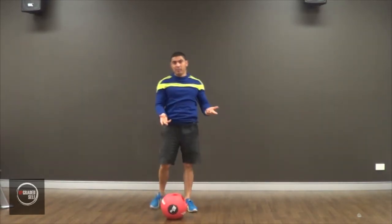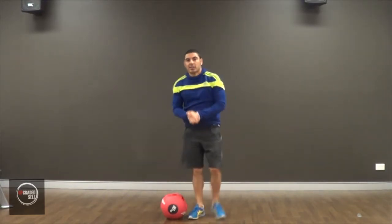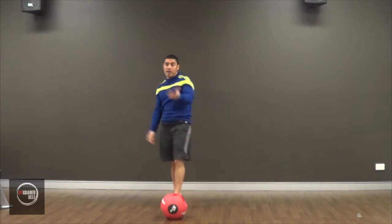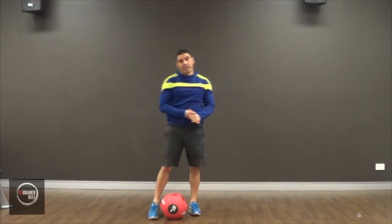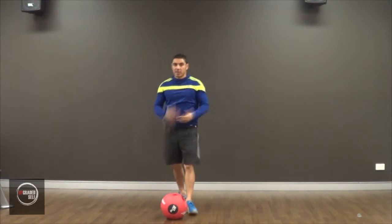Okay, there are a couple of movements going on there, and a couple of exercises combined. If you don't know how to shoulder press or how to squat, make sure you go check out our air squat video and our shoulder press video so you know how to do those properly.